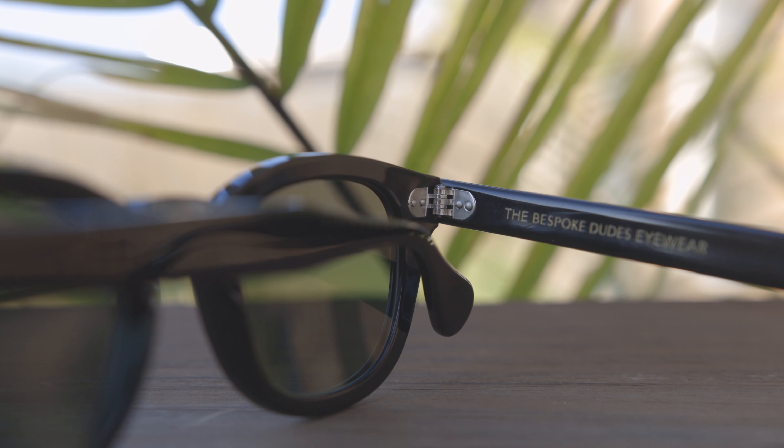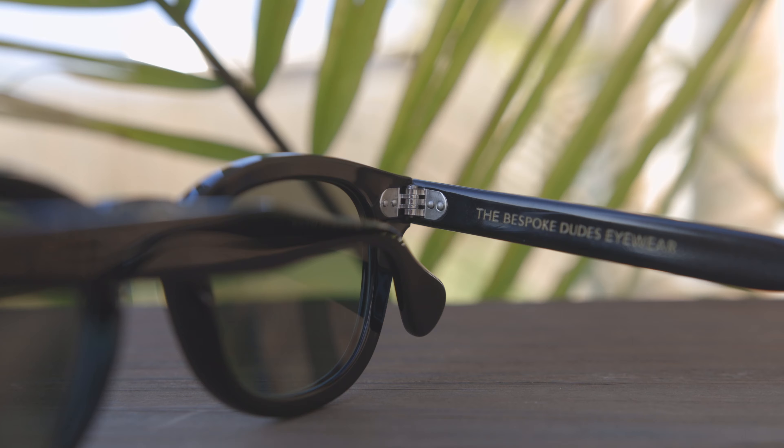The Bespoke Dudes Eyewear definitely have the best hinges out there on the market. They just feel so premium and nice when opening and closing them. As you guys know, I take my hinge quality very seriously, and these get a 10 out of 10.